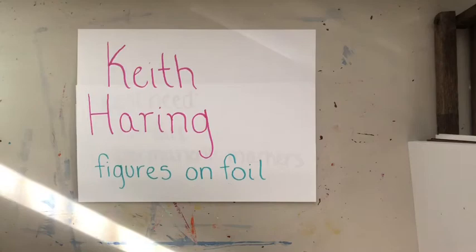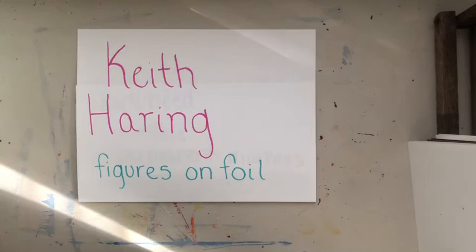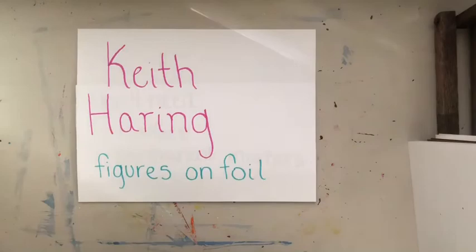Good morning everybody, happy Monday! I'm super excited about this project because it turns out really cool. We're gonna be making Keith Haring figures on foil. Keith Haring is a pop artist who makes really fun figures dancing and moving. I'll show you a few examples. I usually do this project with my fourth grade. Here are some examples of Keith Haring's artwork.